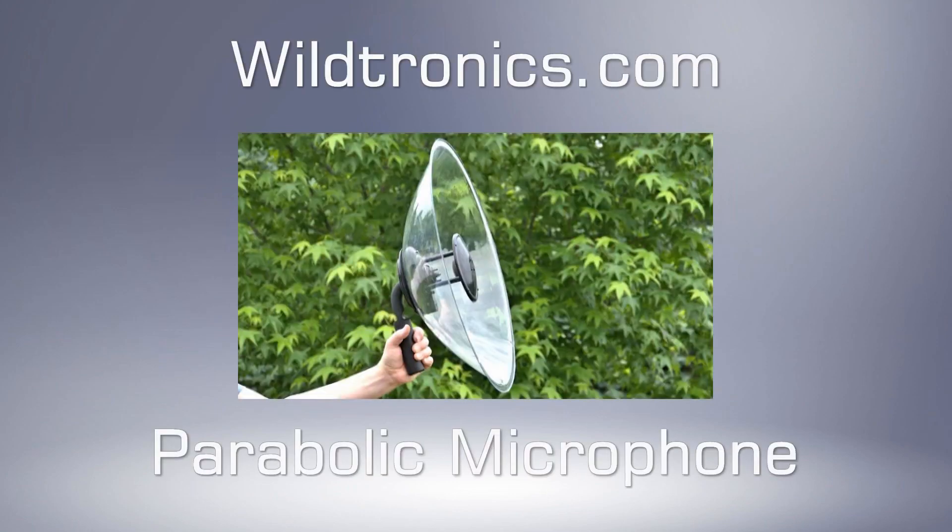You have reviewed the features and heard the audio quality. When you need a parabolic microphone for sound reinforcement on the ball field, surveillance, wildlife research, recording nature sounds, and more, the Wildtronics parabolic microphones are your best choice. Purchase the microphones from the Wildtronics website or from our distributors.